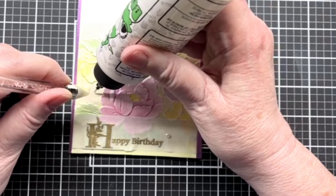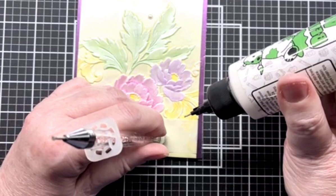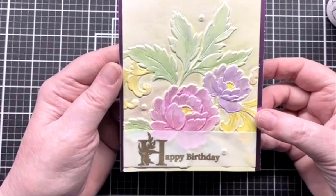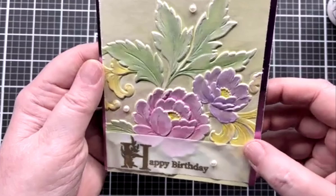A little bit more glue on there. Just get this one on and we'll be done. There you have it! You can see the gloss on it now. It looks spectacular — just like the other one. And here's the original one that I did.